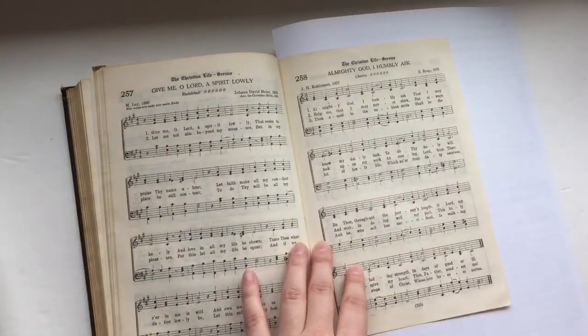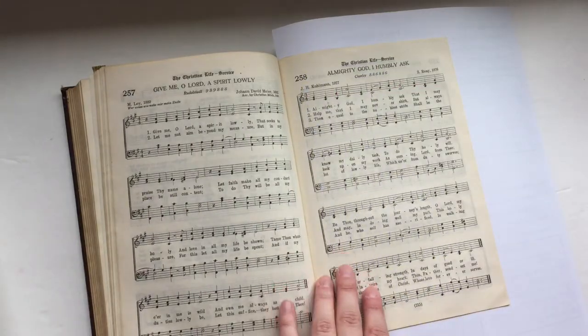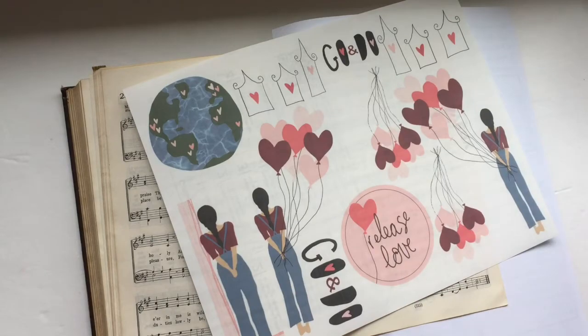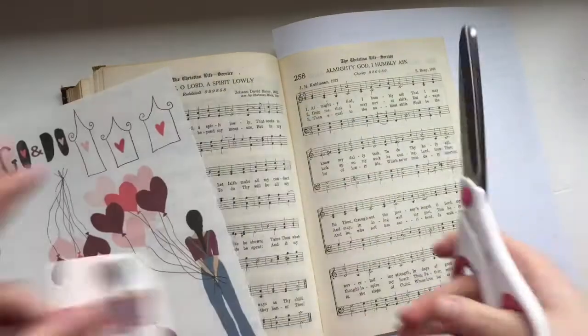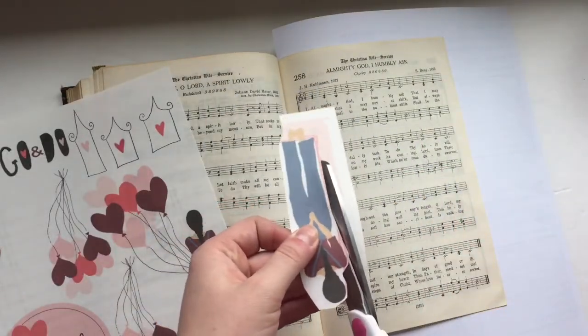Hello everyone! It is Hilary here with Creative Faith and I am working in my hymnal today. I haven't done one of these videos since Christmas time and I'm really excited to share what I am creating and how I'm using this hymnal.